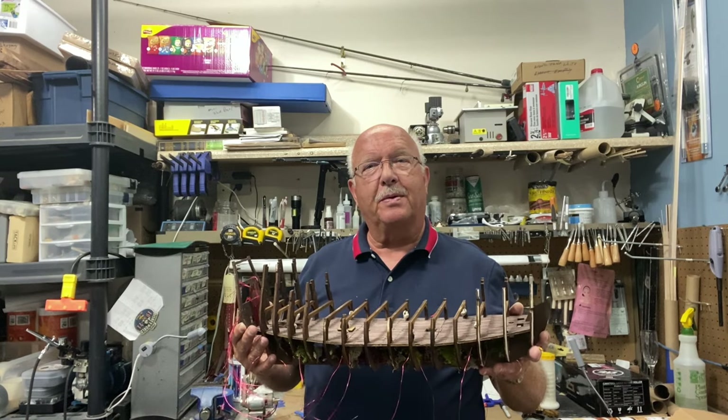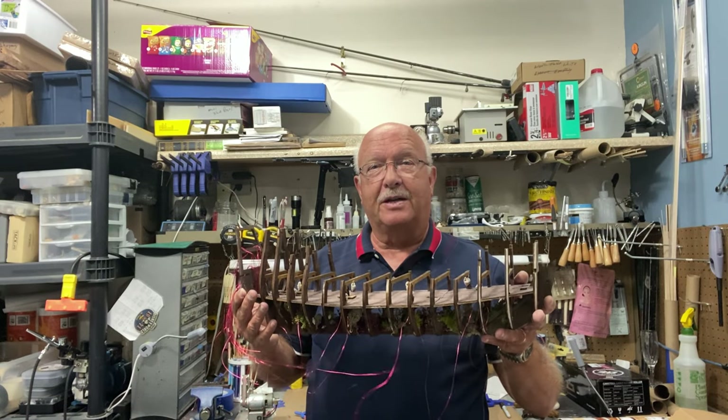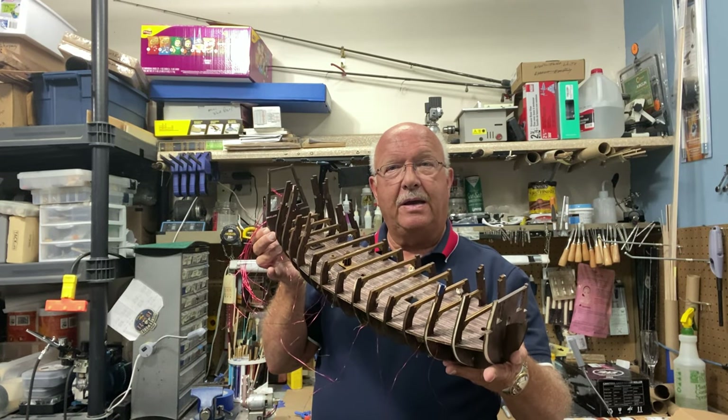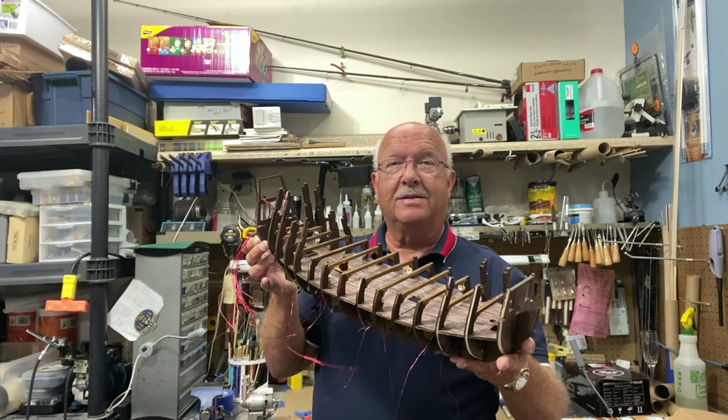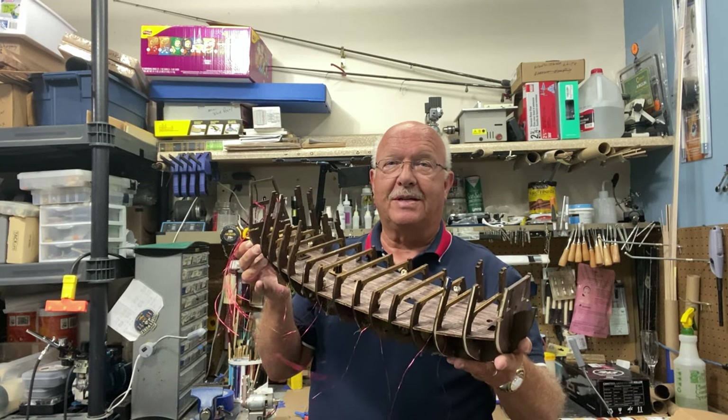Welcome! This is part three of my building The Flying Dutchman. You can see I've made some progress on the build, but I have some surprising developments that you will definitely want to stay tuned to see.